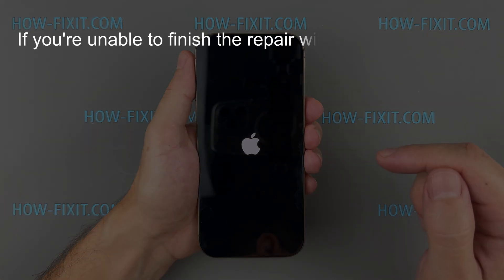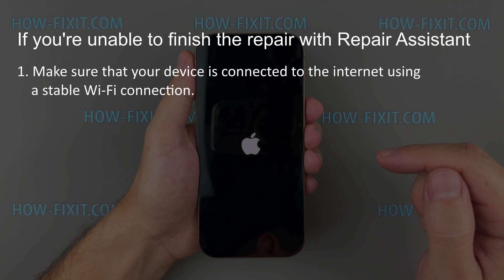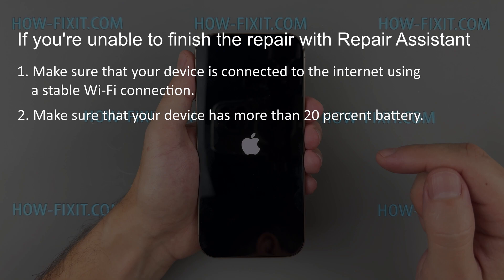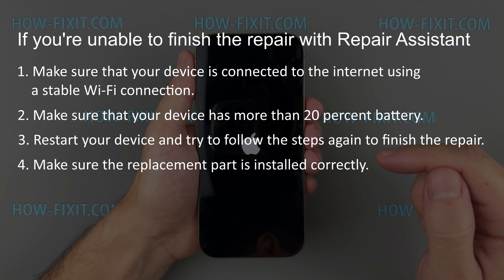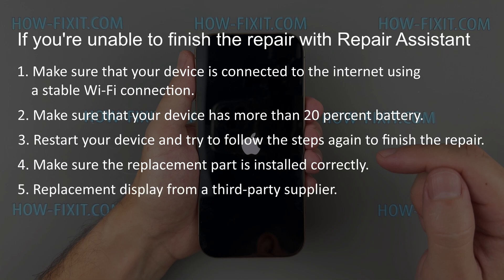If you're unable to finish the repair with Repair Assistant, here are some tips. Make sure your device is connected to the internet using a stable Wi-Fi connection and has more than 20% battery. Restart your device and try to follow the steps again. Make sure the replacement display is installed correctly and reconnect the display module if needed. Note that not every third-party parts manufacturer can guarantee successful completion of Repair Assistant.